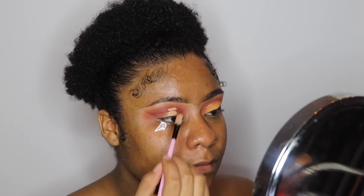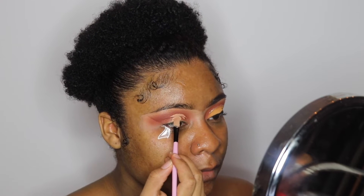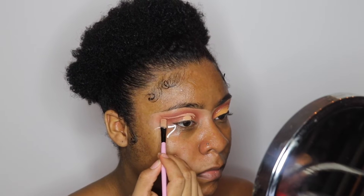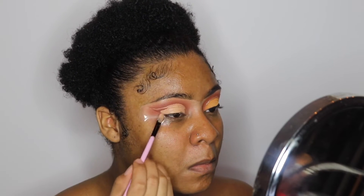Next I'm going to use my Tarte Shape Tape Concealer in the color Tan to carve out my cut crease. I've learned a new trick — you want to put the concealer on your lid and then look up to see where your crease should be cut. I like doing my cut creases that way now, so I'm going to go ahead and carve that out and fill it in with concealer.